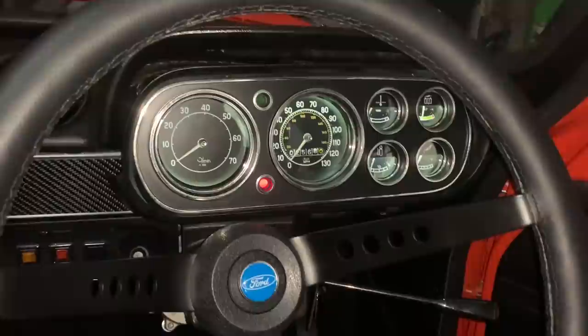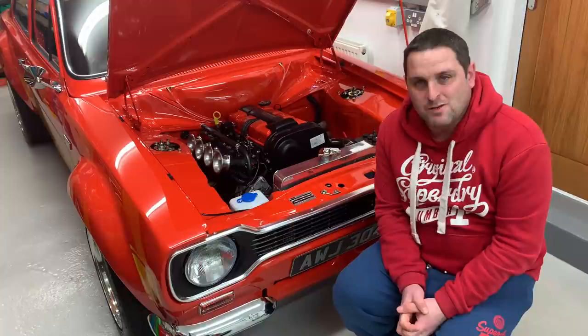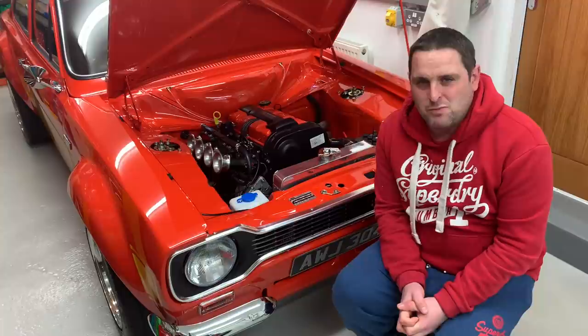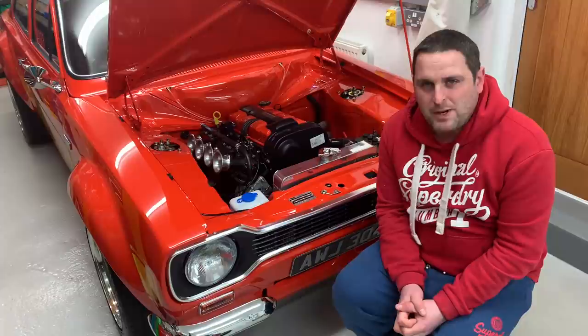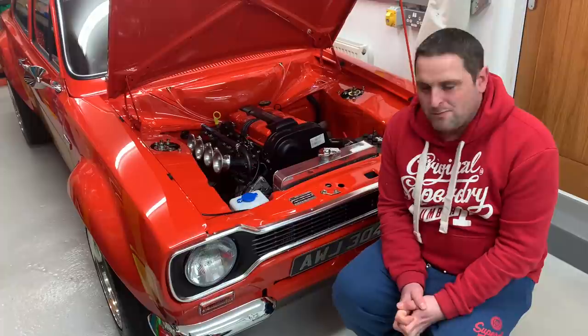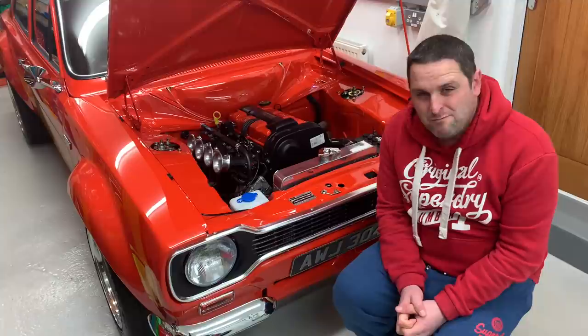We've made a massive step forward and we're very, very close to completion now. I'm chuffed to bits with all them gauges — they look a million dollars, especially when lit up in the dark. The LED bulbs have really made a big difference. I can't put into words how happy I am with the way it's turning out. The comments I've received have been absolutely amazing — a lot of people say I must be proud of it, and I am. I'm going to cherish it for a long time and enjoy it this summer, hopefully without too many teething issues.